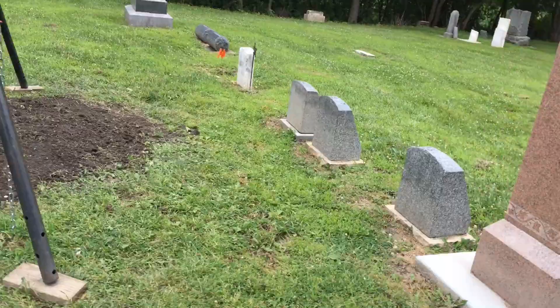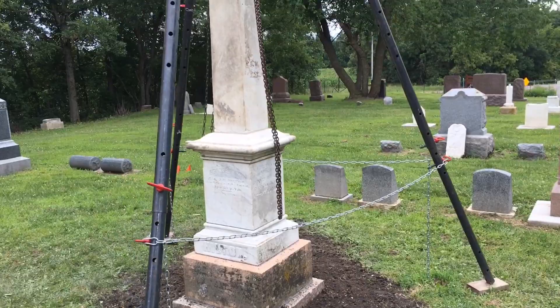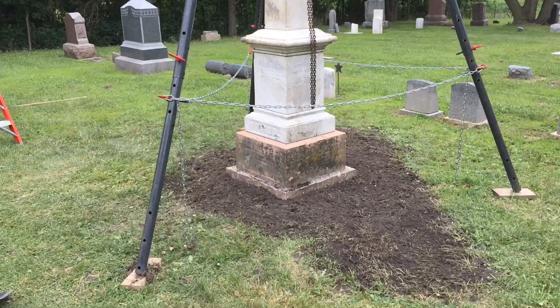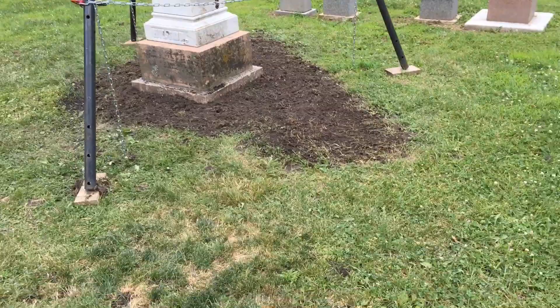There you have my homemade tripod chain hoist — easy to set up and take down. This is my fourth day on this project, and I left it up last night. Just to give you an idea of what's possible with a little ingenuity.